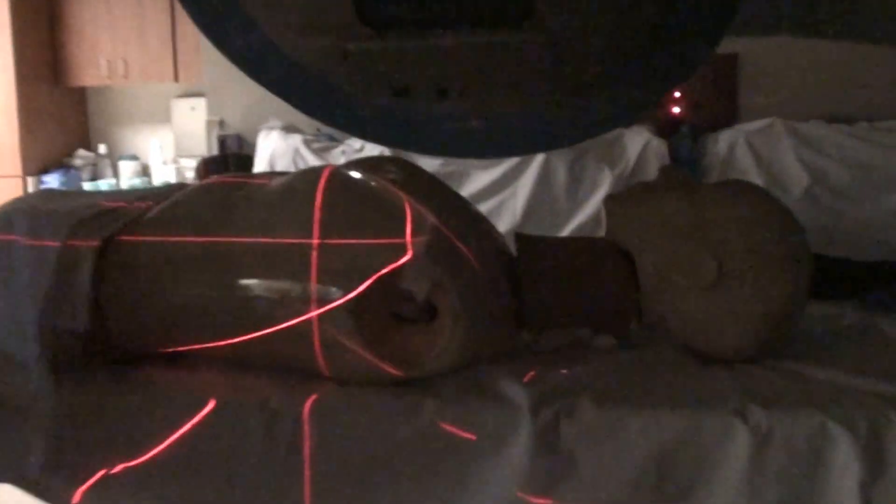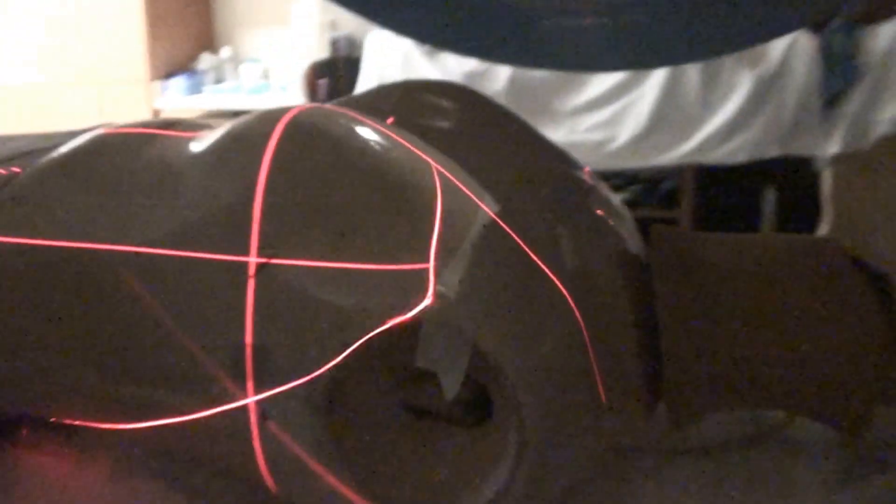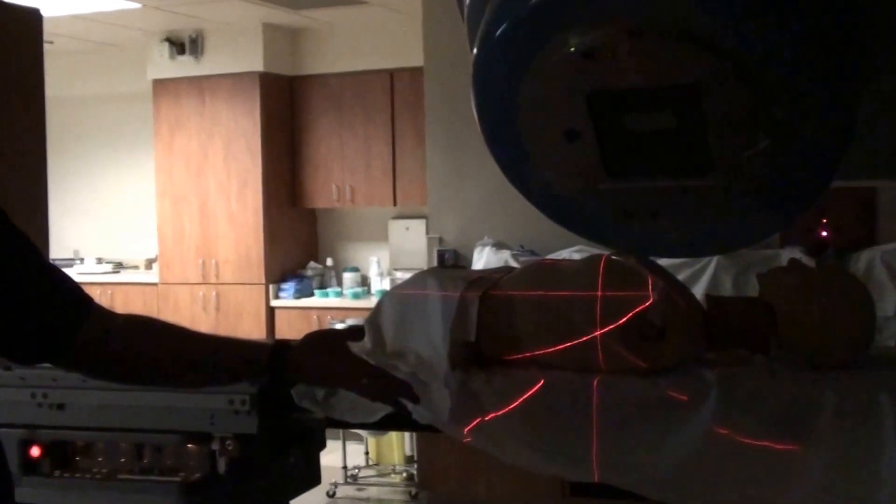About a five degree table kick is all that it took in order to get back to our match line. Now we've got the penumbra on the superior edge of our tangent field matching the supraclavicular field that's already been treated. Now that we're set up, we go ahead and deliver the treatment.